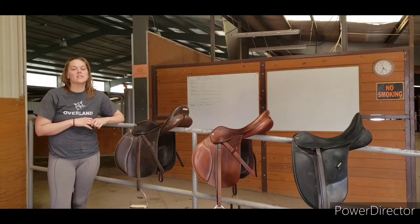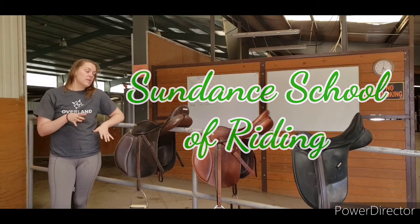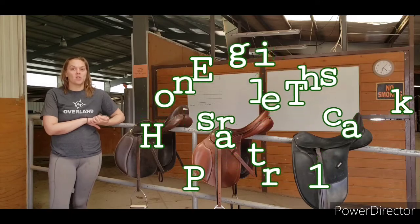Hi guys, this is Rebecca with the Sundance School of Riding, and today we are doing the first part in a five-part series. We are going to talk today about English riding saddles.